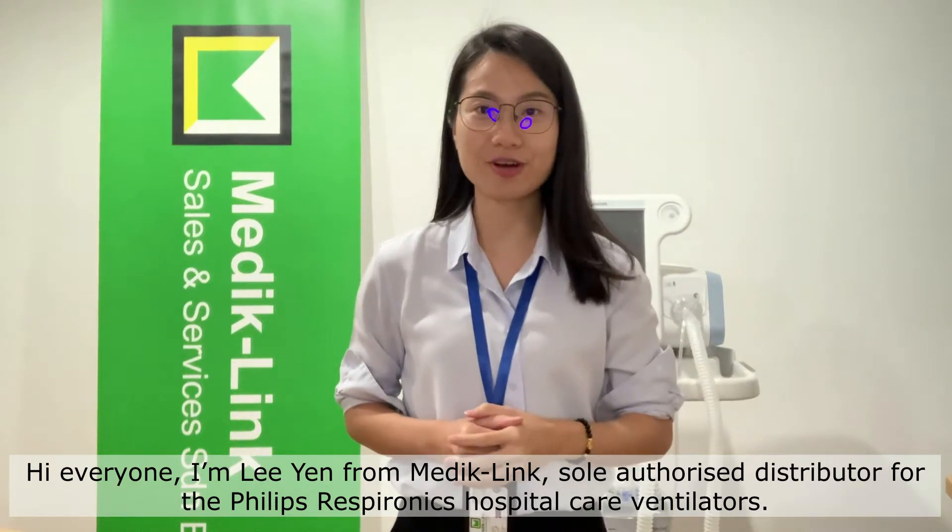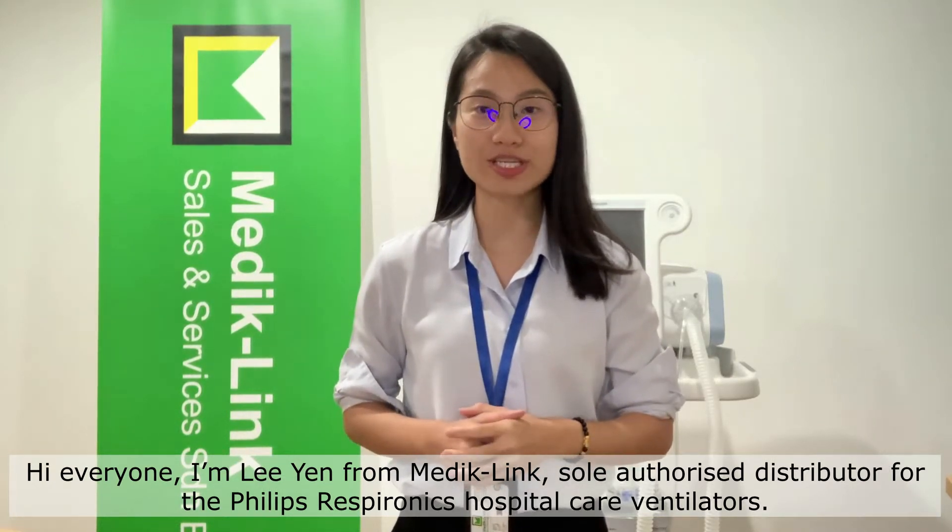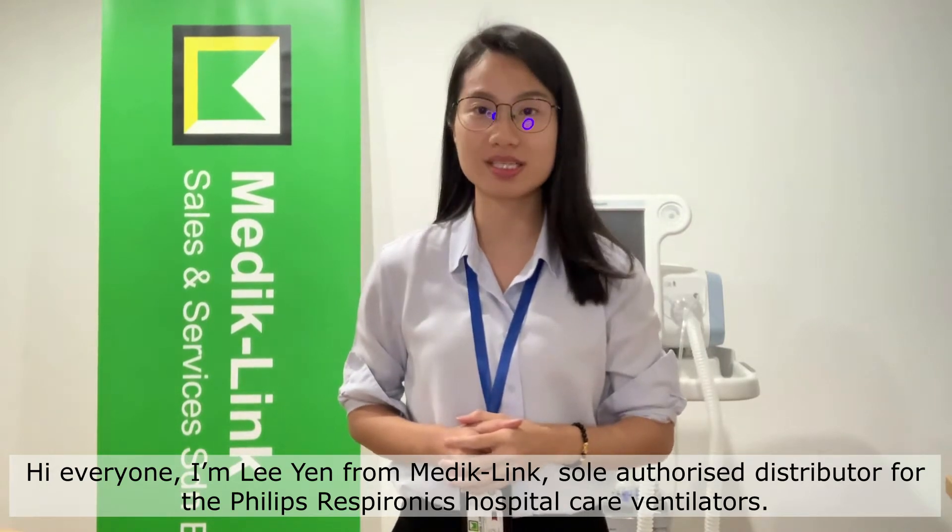Hi everyone, I'm Leanne from MedicLink. I'm the authorized distributor for Philips Respironics Hospital Care Ventilators.